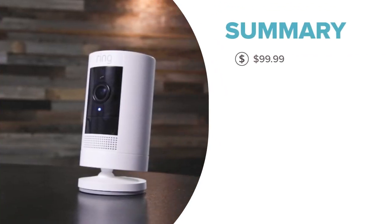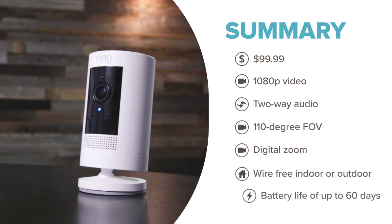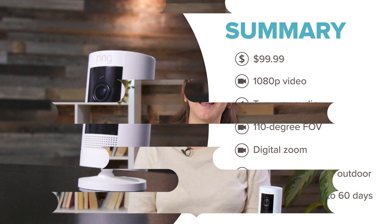The Ring Stick-Up Cam comes with a lot of common features: 1080p video, two-way audio, a respectable field of vision, night vision, and a digital zoom. But the battery is easily its most unique feature. Join me as we take a look at the Ring Stick-Up Cam's battery life, video quality, features, failings, and everything in between.